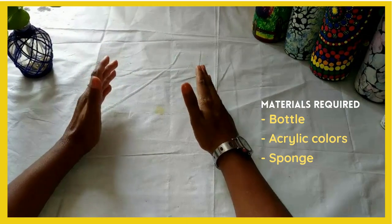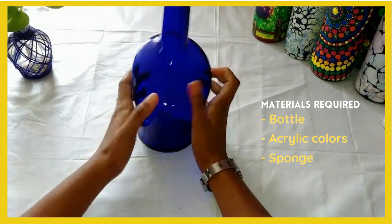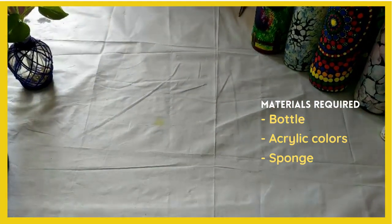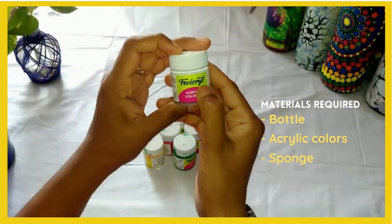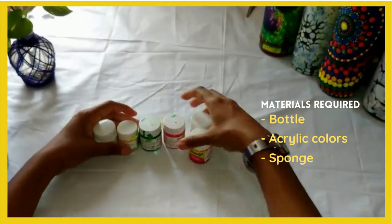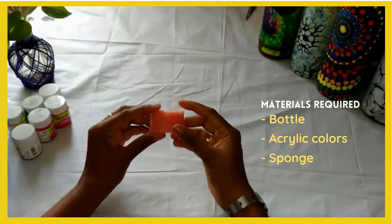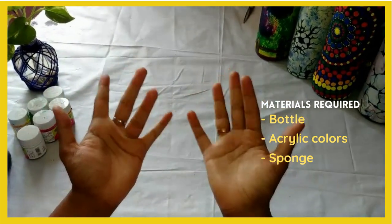First let us see what are the materials required for bottle art. You have to have a bottle of your own choice — choose any bottle — and acrylic colors. I have chosen Fevigrill acrylic colors. I have chosen a few colors and a sponge. And don't forget your fingers.